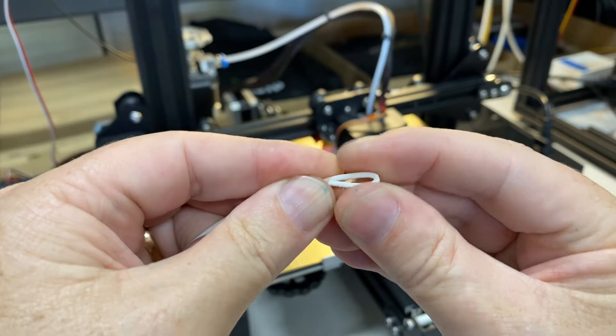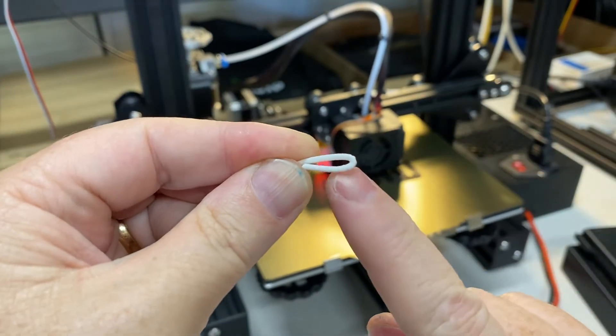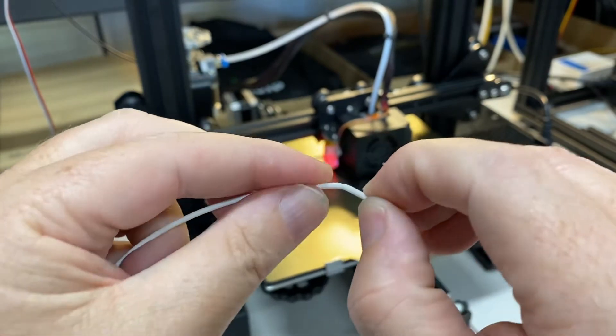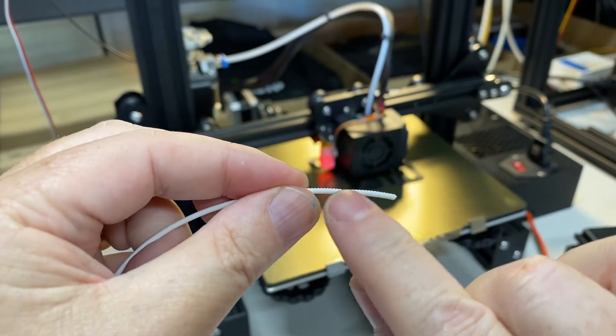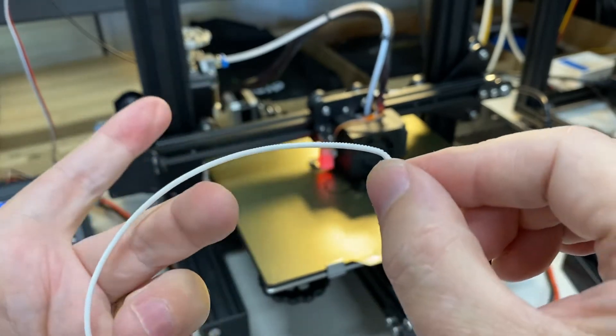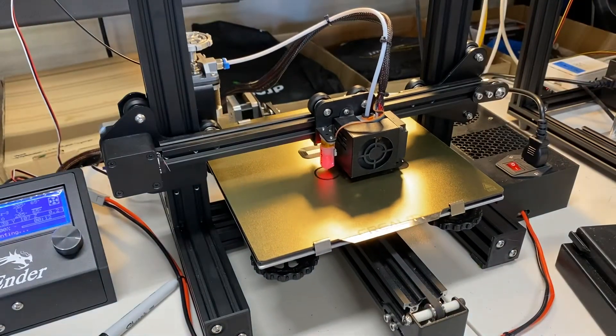If it bends but doesn't snap, it's okay — you can use this filament. Notice that if I pull it back out, it's going to be deformed and messed up, so I'll have to cut that piece off with the flush cutters. But this filament is okay.